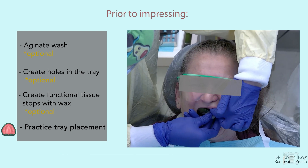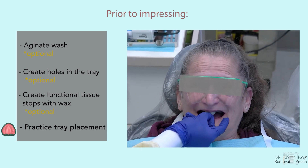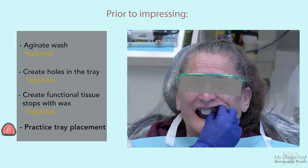Practice seating and removal of the tray with the patient prior to making the final impression. Ensure that there is adequate retention from the border-molded tray alone without the addition of impression material before proceeding to the final impression.